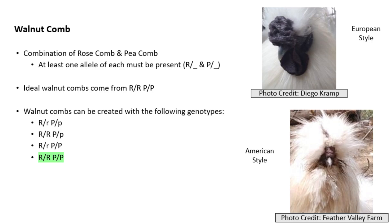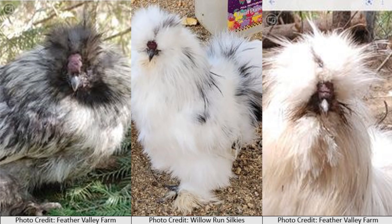Although you can get a walnut comb with the genotype Rr Pp, or RR Pp, or Rr PP, the genotype RR PP will give you the best walnut combs.